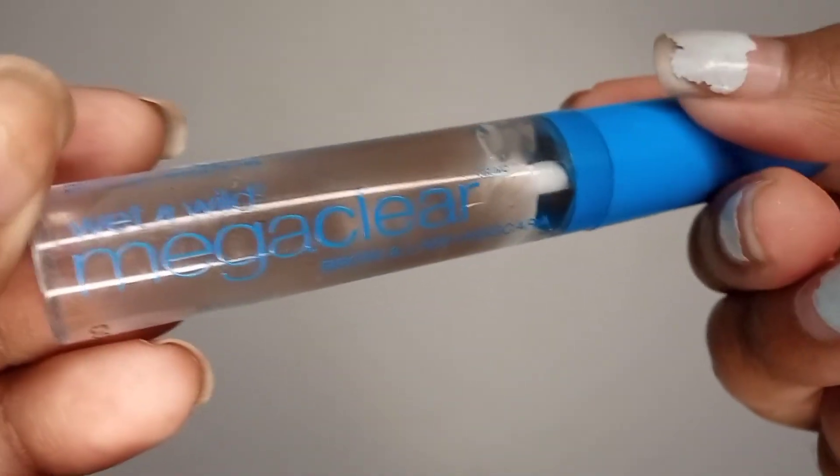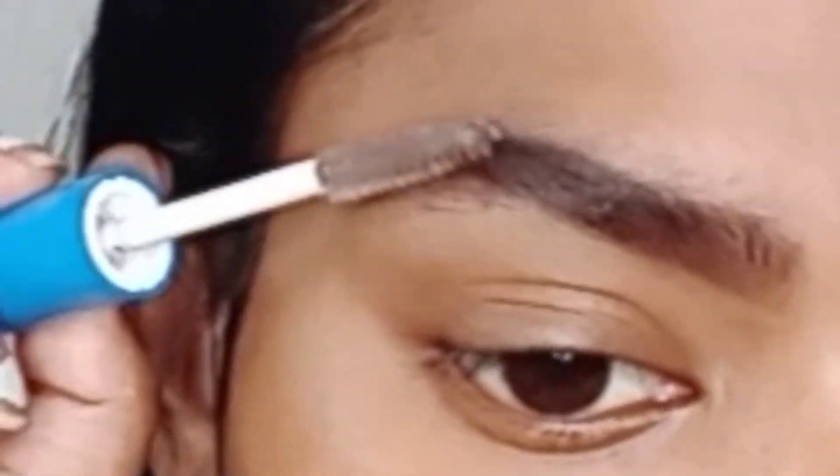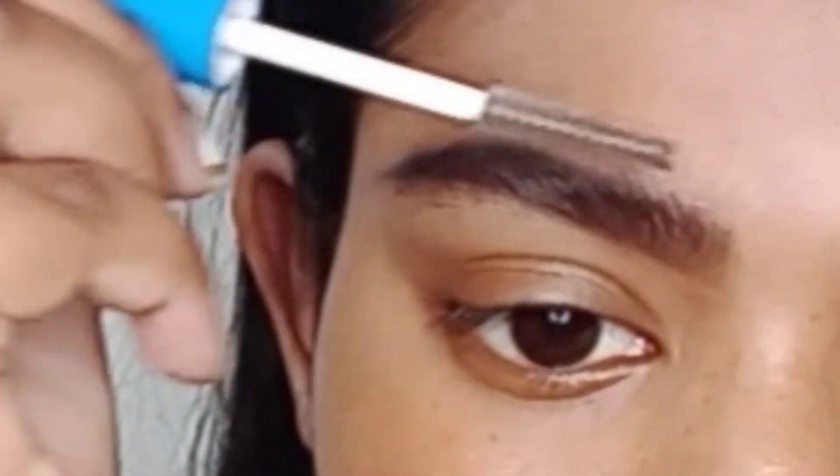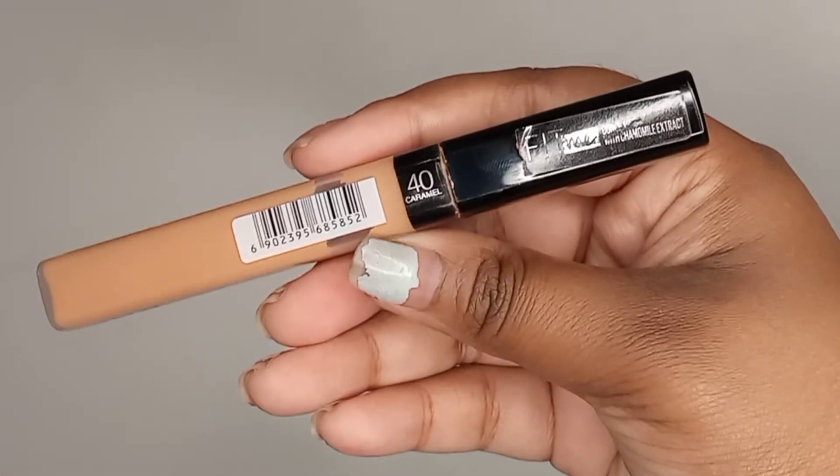Next I'm using a Mega Clear mascara gel from Wet and Wild. This is a two-in-one mascara, but I basically use it for my brows. I feel like this mascara is created for brows only.